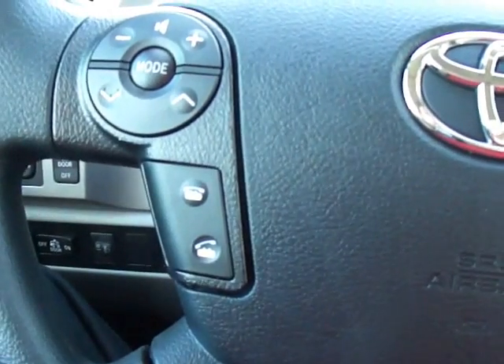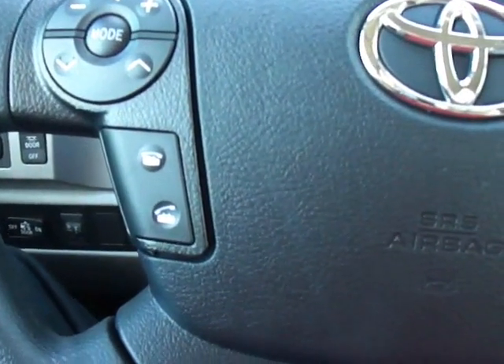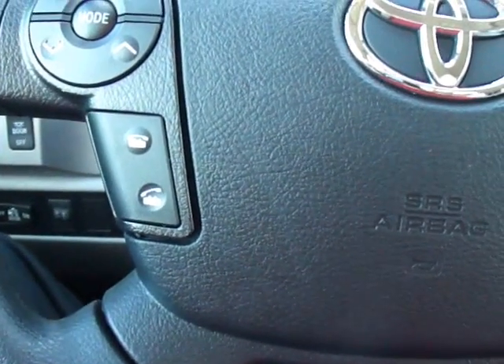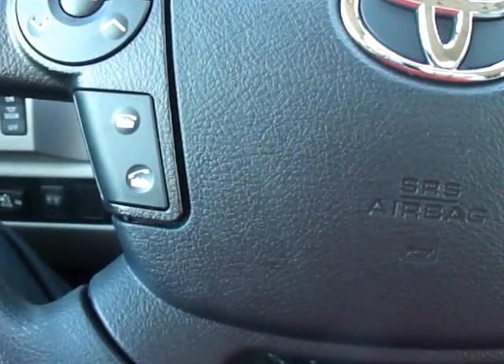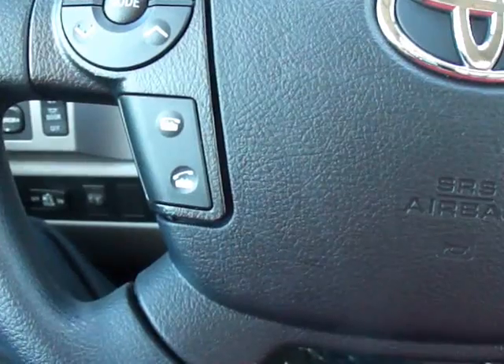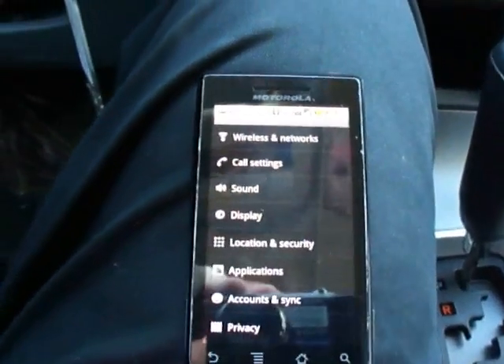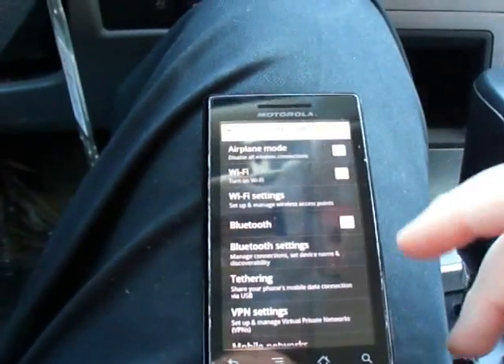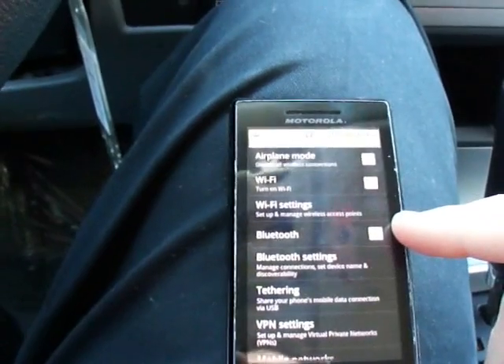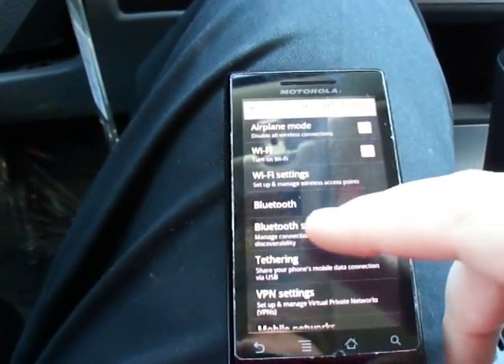Toyota Slidell here today with the Toyota Tundra and the Bluetooth pairing process. The first thing you will need to do to pair a phone to the Bluetooth is go to your phone, click on wireless and network, then make sure your Bluetooth is on, then go to Bluetooth settings.